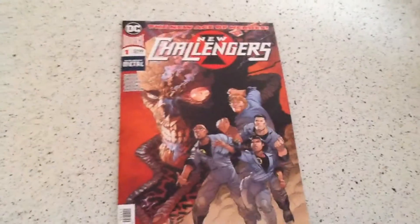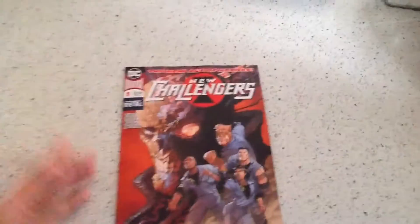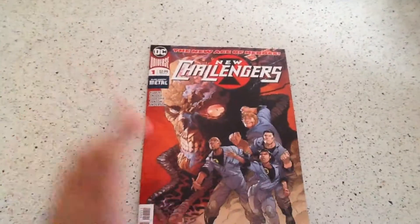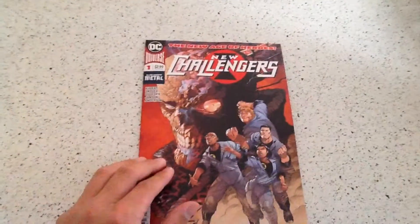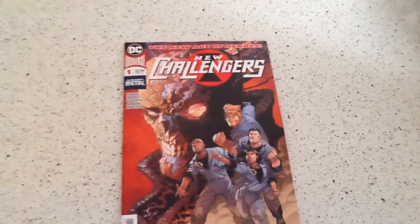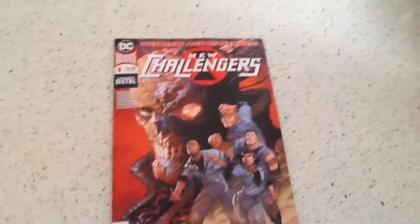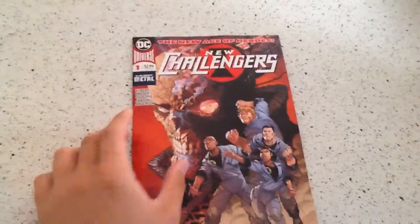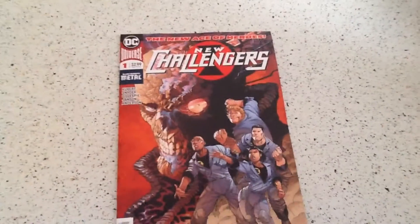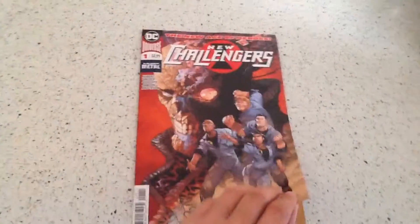DC — the DC Universe New Age of Heroes presents New Challenges, now with 50% less staples. But my LCS was kind enough to just leave me this copy — you pre-ordered it, you obviously want to read it — and when they get the new batch, the batch that actually has 100% staples, they'll leave one aside for me to pick up free of charge. I'm like, yes, you guys are great, no wonder why I still keep coming here.